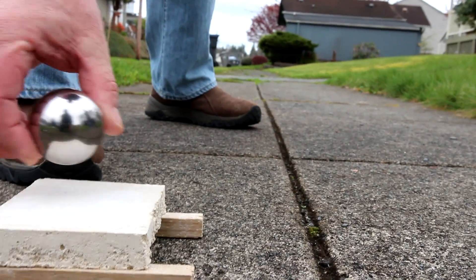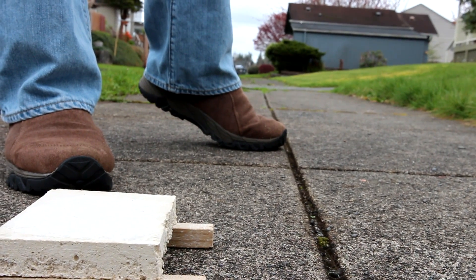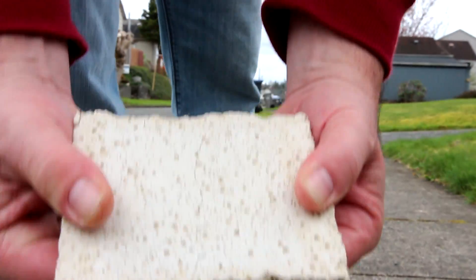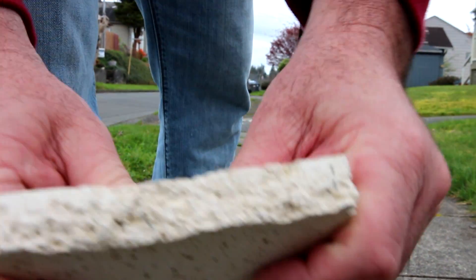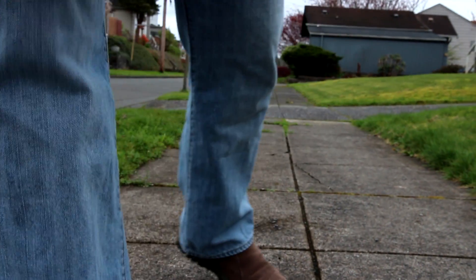Now the wrecking ball — we'll see. All right, okay, now we got two cracks but it's still not coming apart. Okay, there's that one.